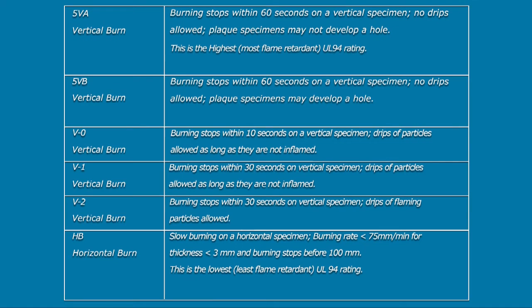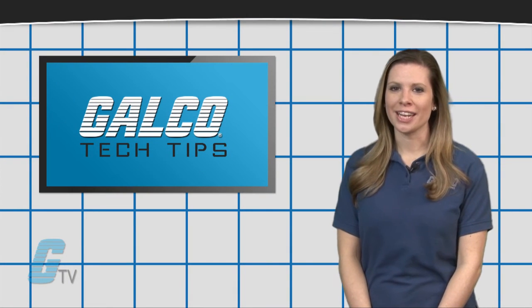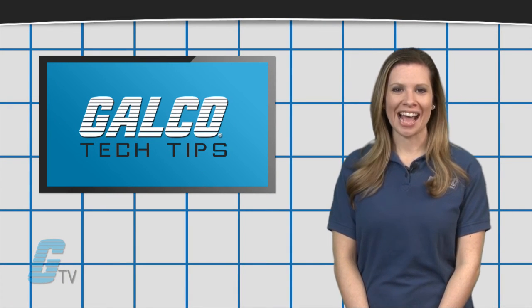The UL-94-5VB on plaque objects may develop a hole from burning, while UL-94-5VA are rated such that plaque objects may not develop a hole. To find out more about UL ratings, check out our other videos on GTV.